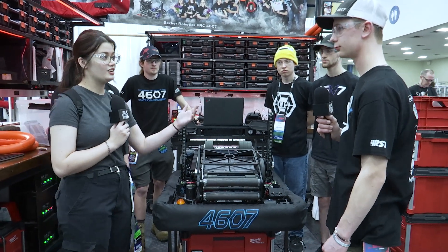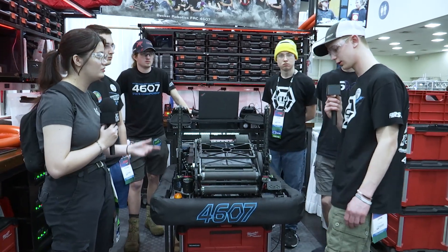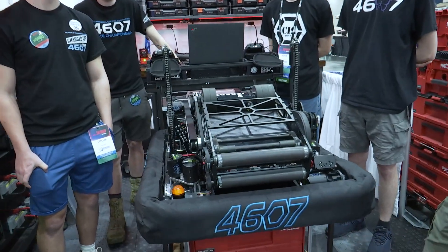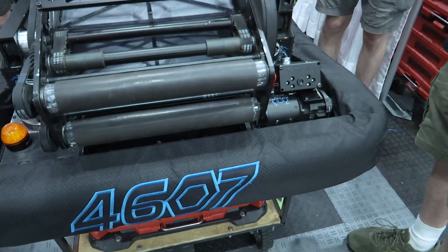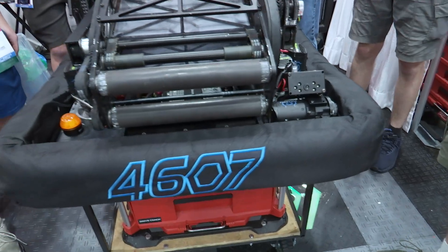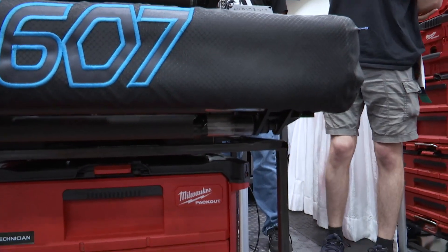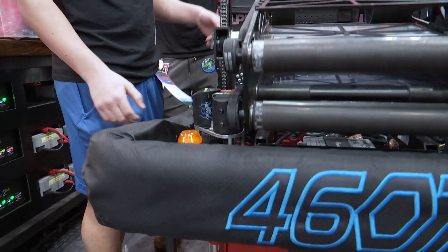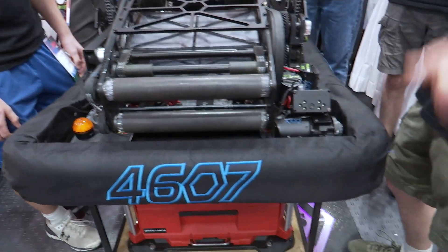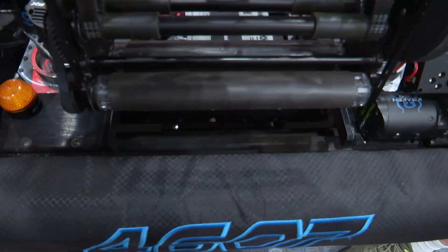We're going to start off with Josh and he's going to talk about their intake. So this year we decided to go with an under-the-bumper intake — from a strategy point of view there's going to be a lot of contact fighting for notes on the center line, so we wanted reliability and nothing to break. We use two full-width rollers: polycarb rollers with a silicone sleeve on top, which provides the best grip for notes without grabbing and destroying them.